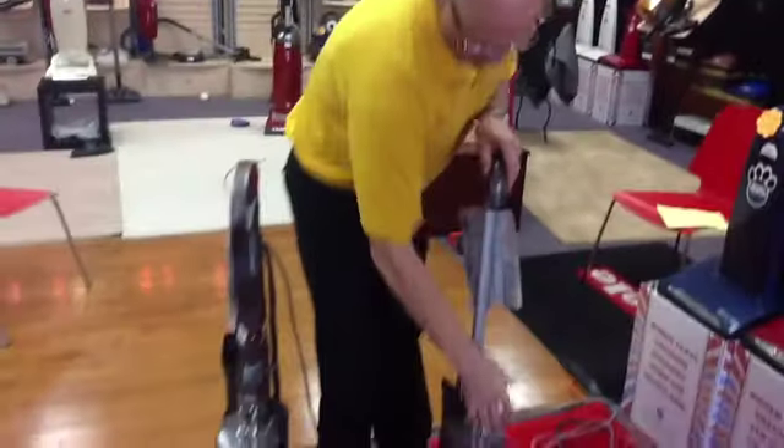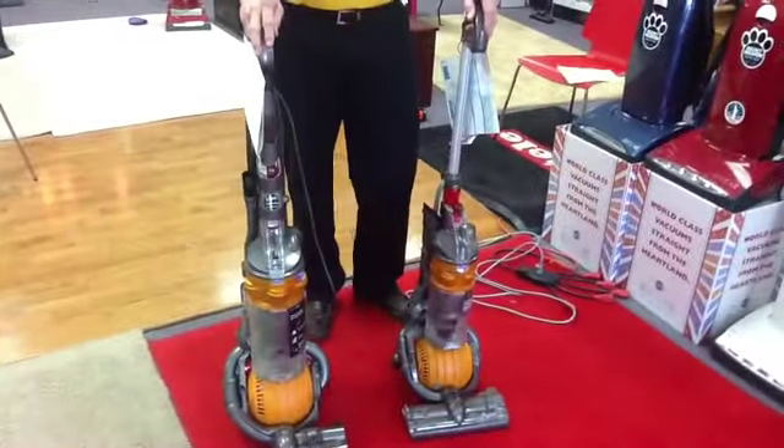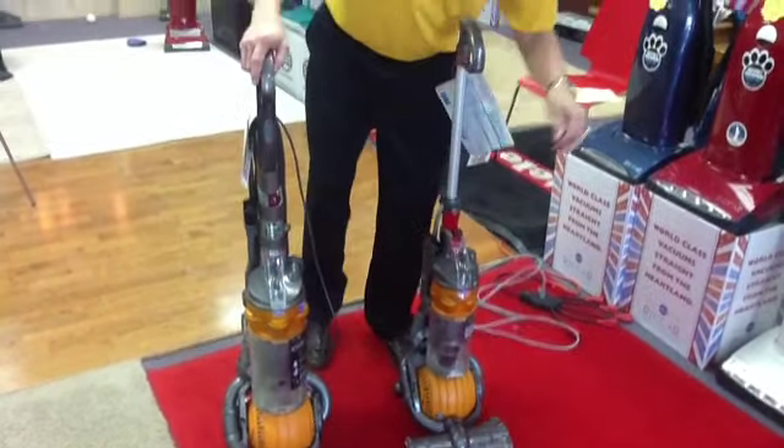I'm going to turn the unit on. You hear that squealing noise? That is actually a sign of clogged filters. The filters need to be changed on Dysons — they don't last a lifetime.